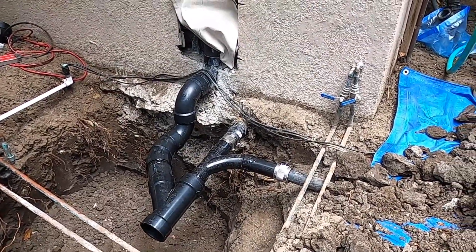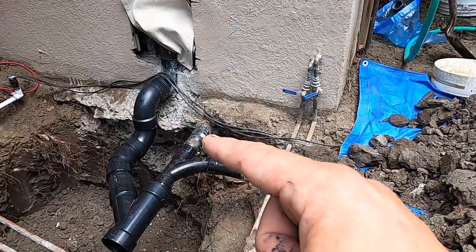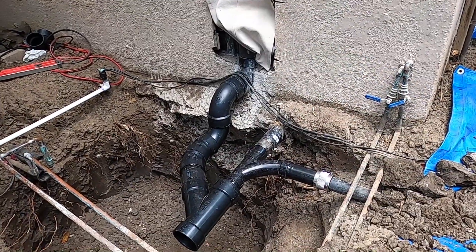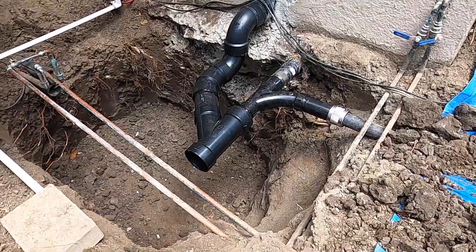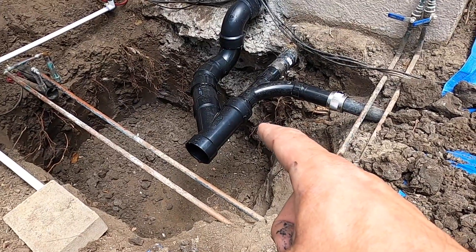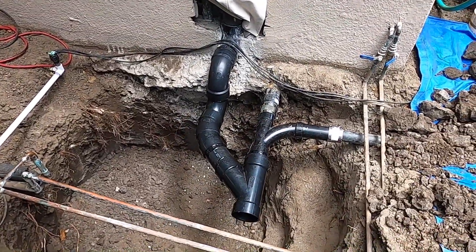Now we've connected our outdoor sink with an inch-and-a-half to two-inch no-hub coupling. That was the outdoor sink connected with a combi, connected to the floor drain and the inside lavatory sink. And then finally our three-inch toilet — the wall-hung toilet is coming out and goes to a Y, with a little piece of three-inch, and connects up to our basin. So this is our main line at that point for all these fixtures.